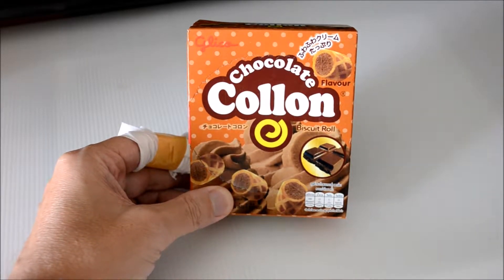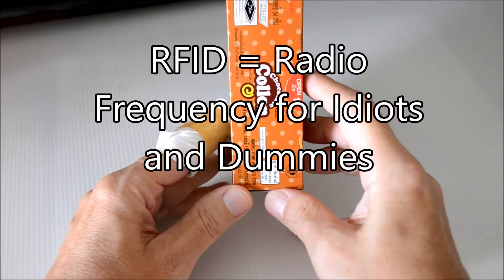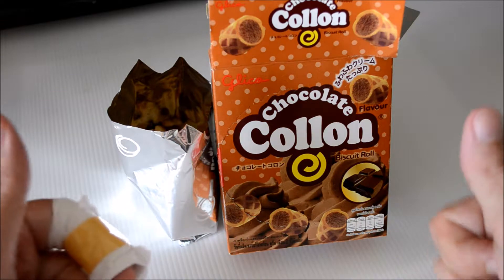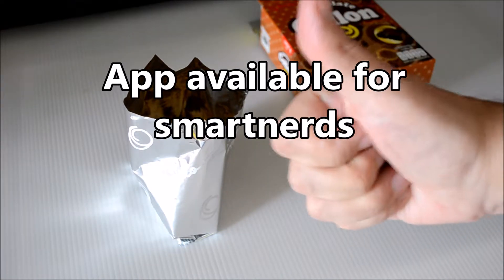It also comes with a special technology. Every nugget of Kolon is equipped with an RFID chip, meaning it's radio controlled to keep track of every single nugget of Kolon — so precious are they. You can download a companion app from the App Store or Google Play Store if you want to keep track of every single nugget of Kolon. Protect your investment. Track your Kolon.